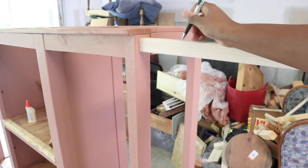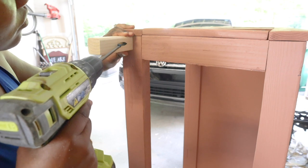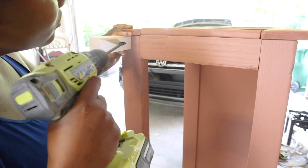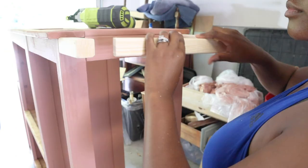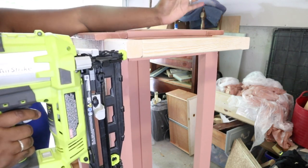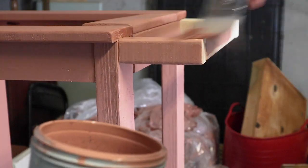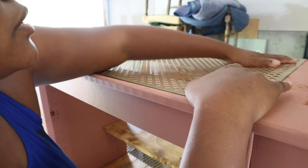I took some two-by-twos and added them to the side — this is going to be where I can hang my wood clamps, which I thought was a really neat idea. I cut them down, attached with pocket holes, nailed the middle piece, then puttied that area and painted it the same color as the rest of the piece. After that I took excess metal sheet from the second sheet I purchased and cut it to size with my tin snips to add to the top.